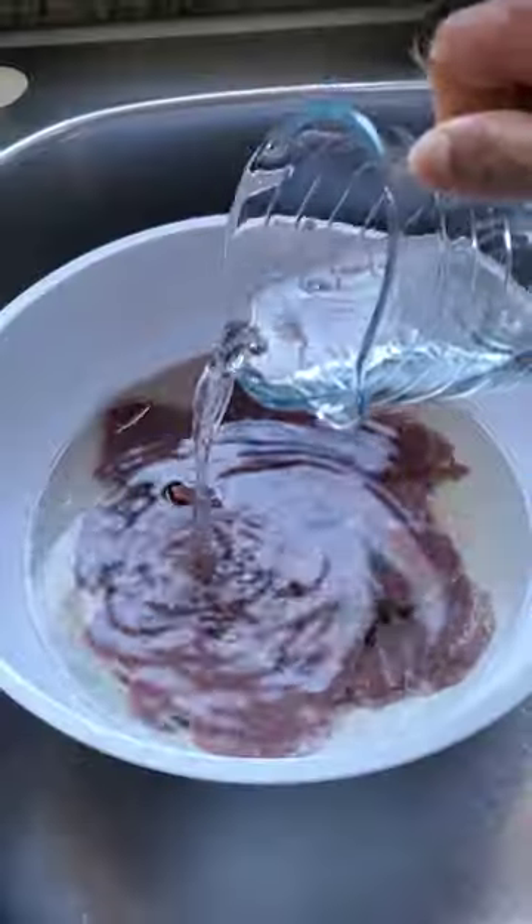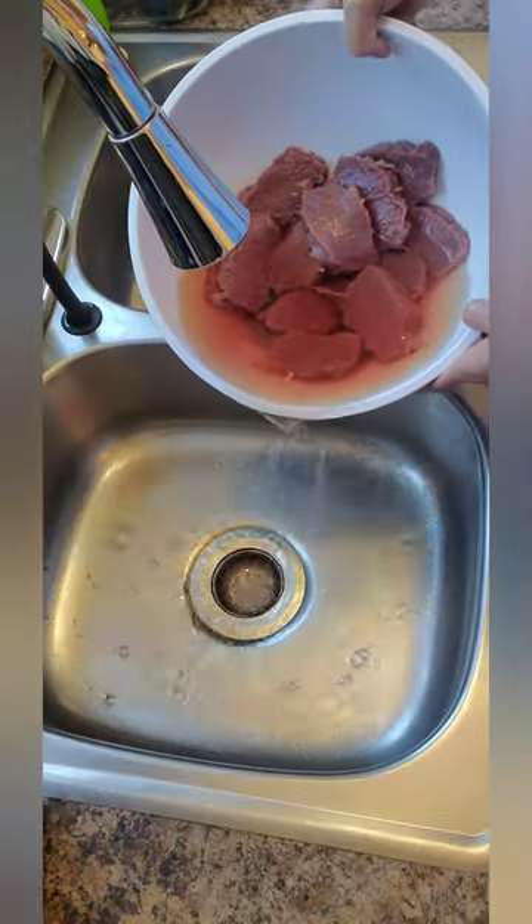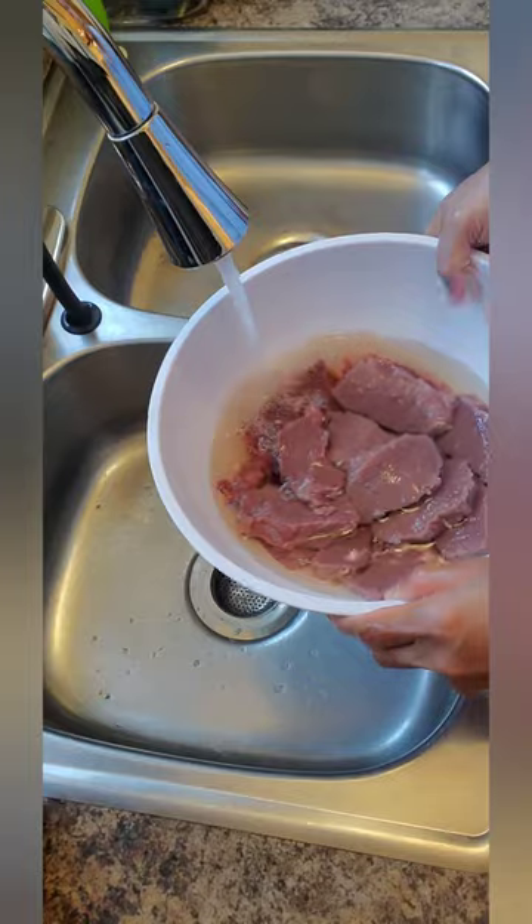I add half a cup of white vinegar in the water and then soak it for 30 minutes in order to remove the wild gamey taste, and then rinse it very well three times.